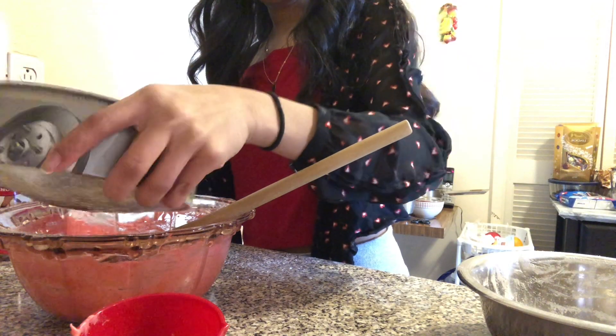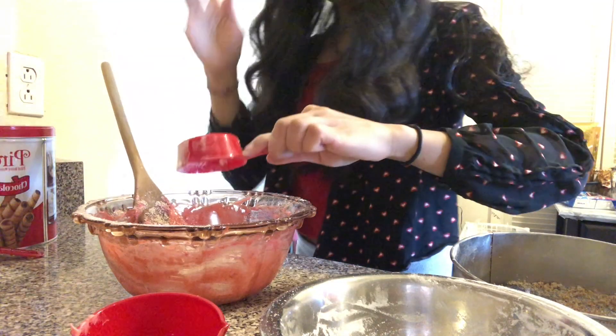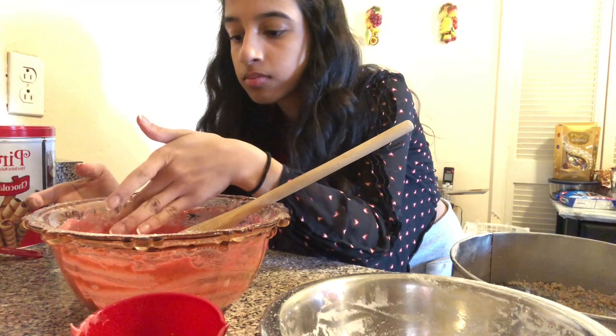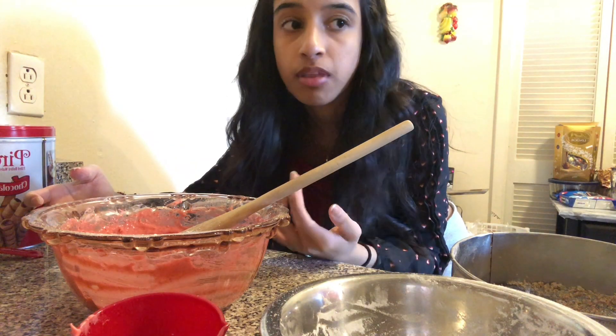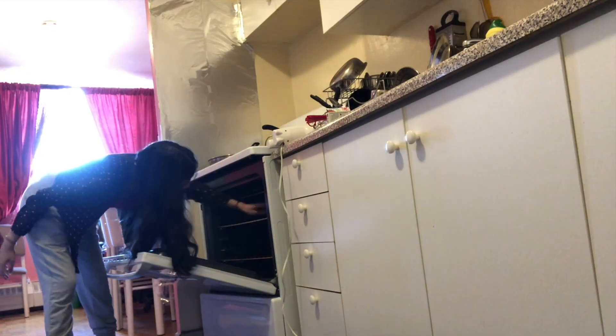As I was mixing I realized it was way too watery, so I started to question whether I put enough flour. I didn't have any more almond flour left, so I made the big stupid mistake of adding a whole extra third of a cup of sugar. It worked though — my batter's consistency was much better — but I tasted it and it was way too sweet. I just hoped it would be fine after it's baked, so I went to my oven, emptied it, and preheated it to 300 degrees.